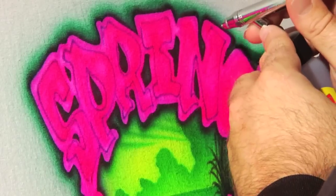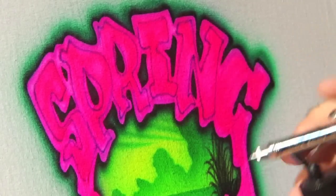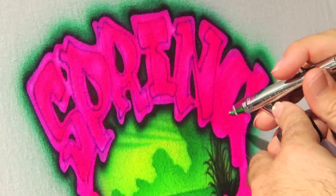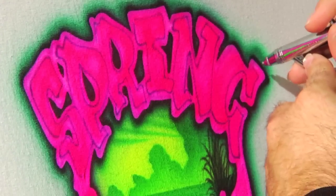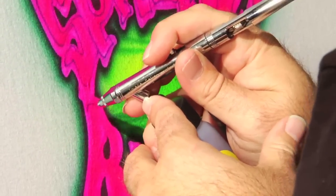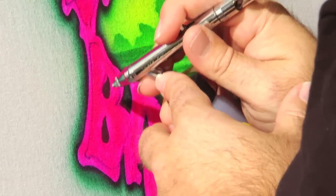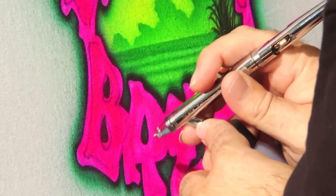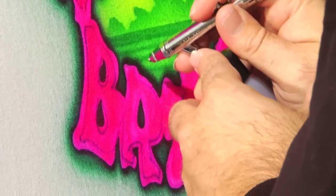Be fun with this. Don't worry about the letter being perfect — make it have a little character, a little bounce, almost a cartoony feel. The more fun this looks, the better it is. Airbrush is supposed to be fun. When your customers are coming in, especially in a tourist area like mine, they're looking for that fun aspect. They're looking for the experience of it, and that's what you want to emphasize.